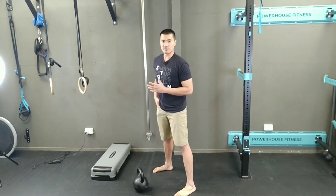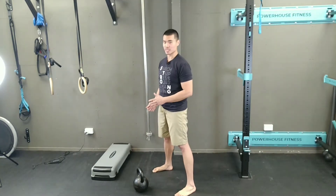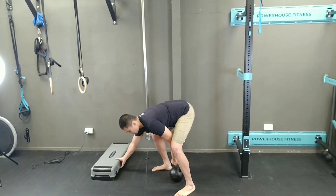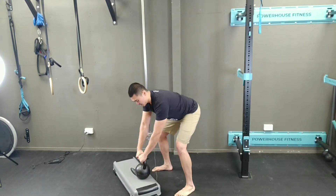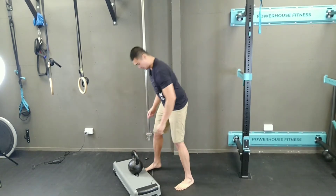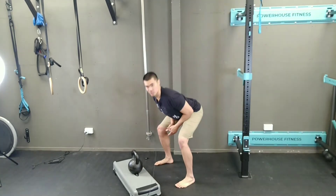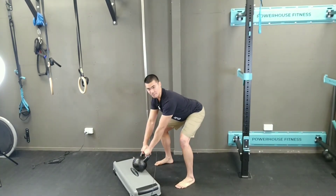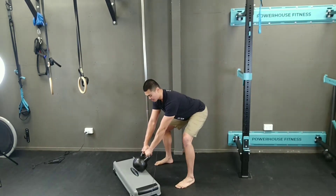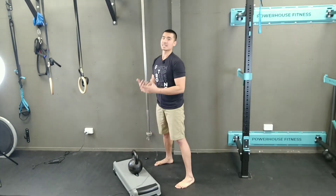In case you find that bending down this low is too challenging at this stage, you may use the help of a step. Just place the step in front of you to elevate the height of the kettlebell. From there, you can still do your setup, hinge your hips back, and your back doesn't need to bend as much — your hips can reach their safe position while still loading up your hamstrings and glutes. Feel free to use this option if you need it.